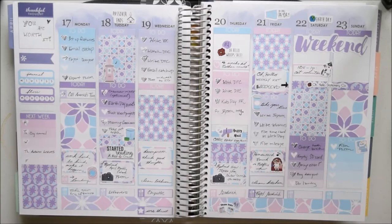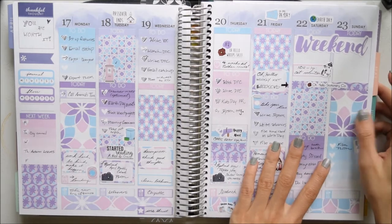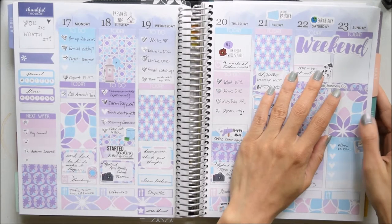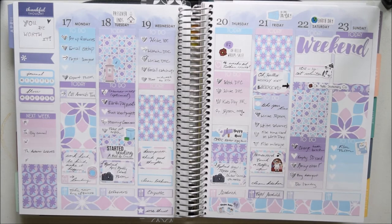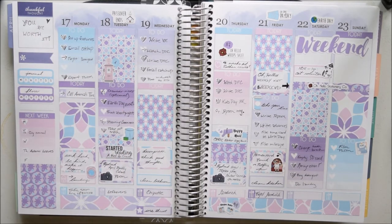Hi everyone, it's Jessica and welcome back for another plan with me. This is how this past week turned out — I'm filming on Saturday so Sunday isn't really filled out, but it's just going to be stuff on a to-do list anyway. This was the April monthly colors from Oh Hello Stationery Co and I love how this turned out. I love mixing it up sometimes.